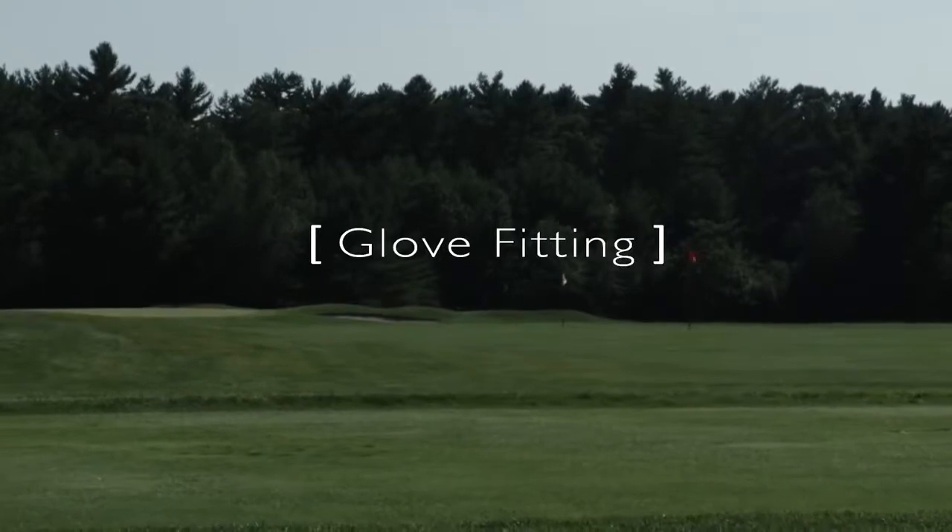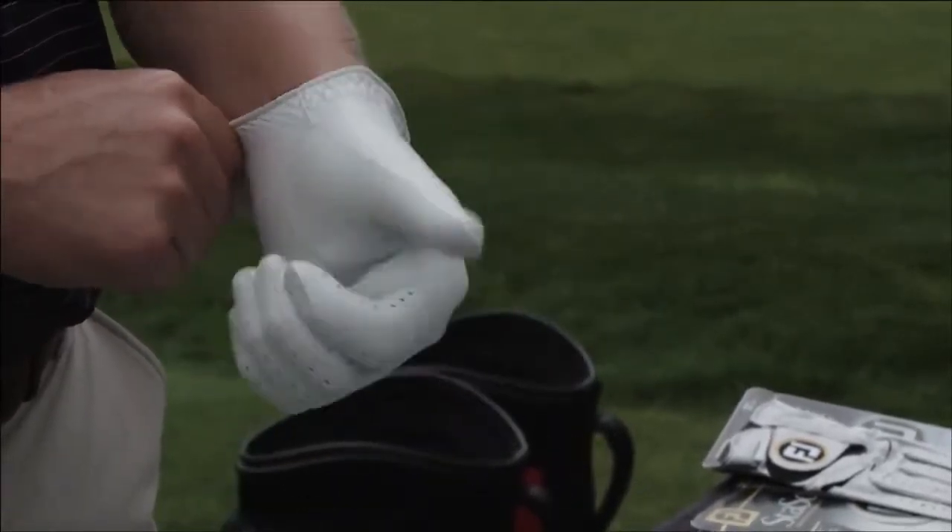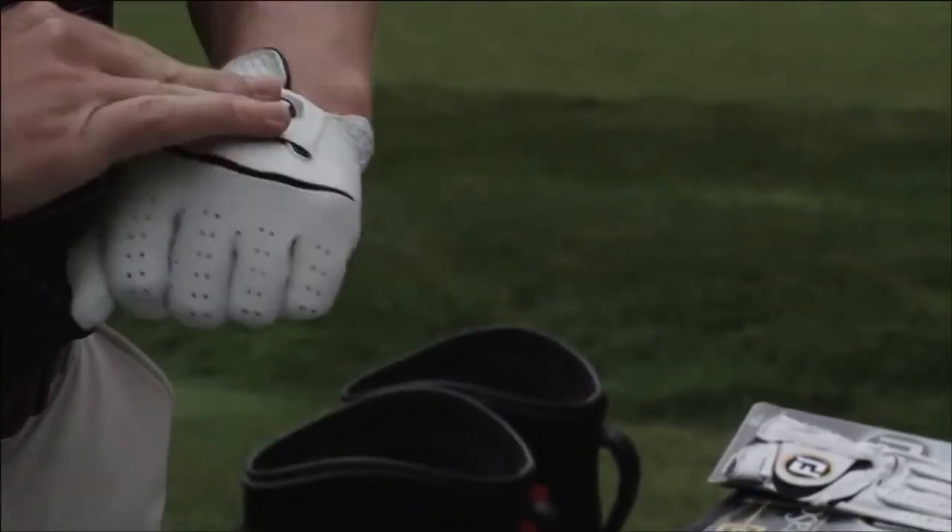Today I realized I've been playing the wrong glove for about 15 years. I play a medium-large glove in the Stay Soft brand, and today I was told that it's way too big for me. They put me in the medium and I couldn't believe it — I felt like the glove was going to be way too small.